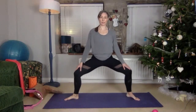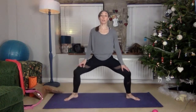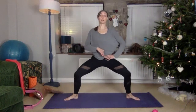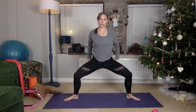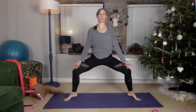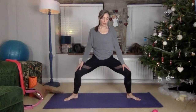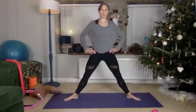A couple more on each side, then we're going to do both together — 10. You might want to do five on each side or 10 together. We're engaged here. Come a bit lower if you like. Five, four, don't bring those knees in, three, two, one — bring yourself up and give yourself a bit of a wiggle.